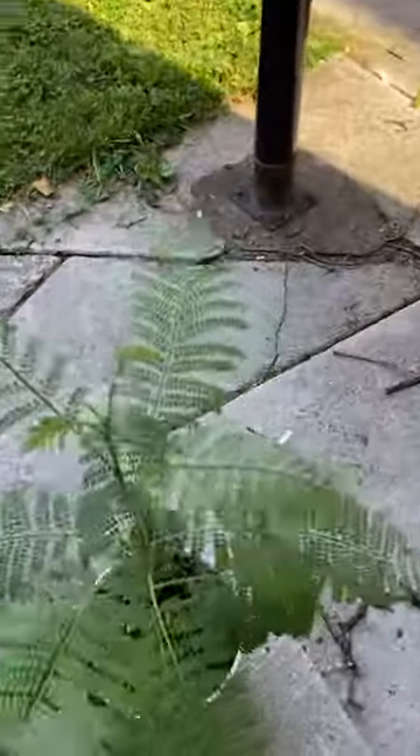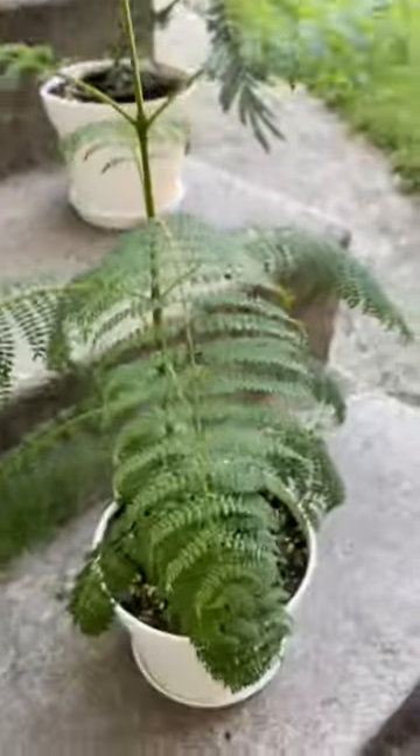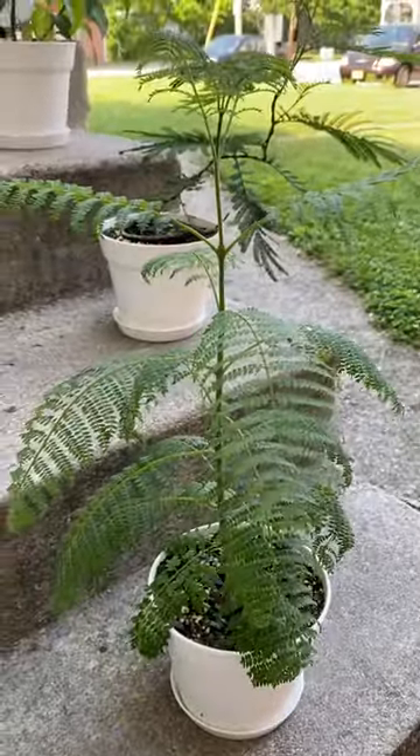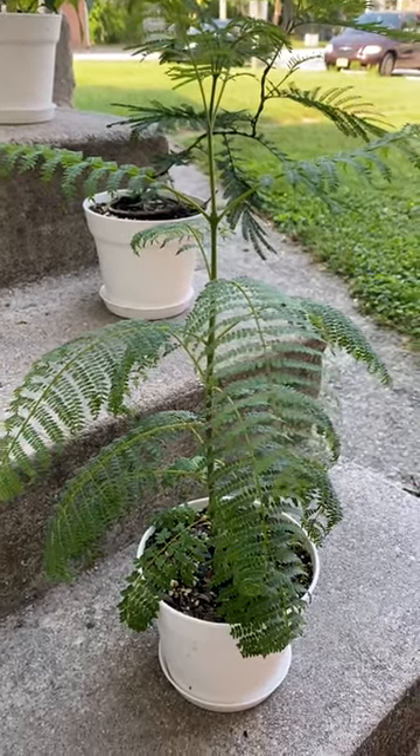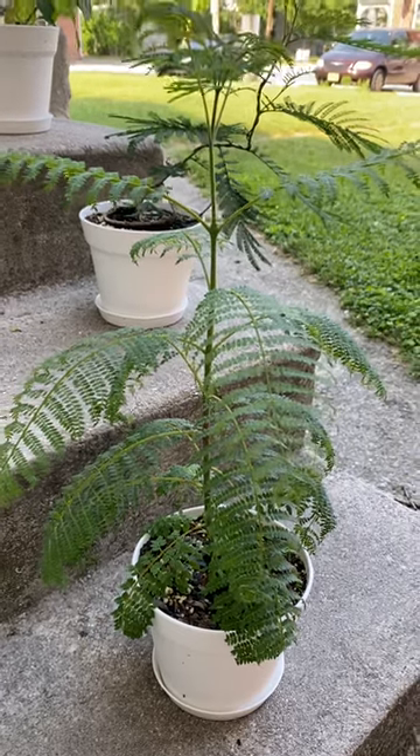I also have some Jacaranda mossifolia, and these were all growing in an indoor tent, but I've moved them outdoors because they have outgrown the tent. These are also five months old.